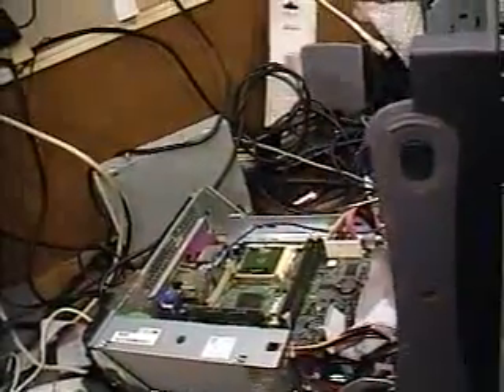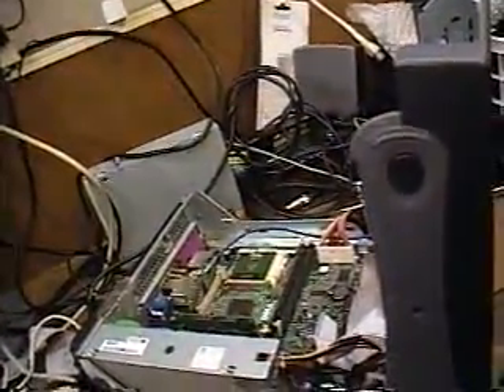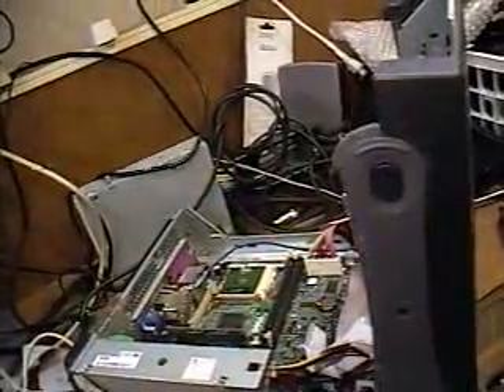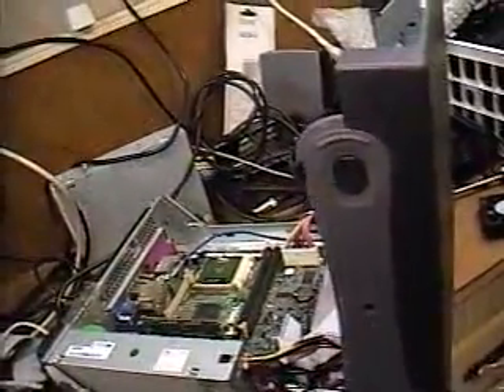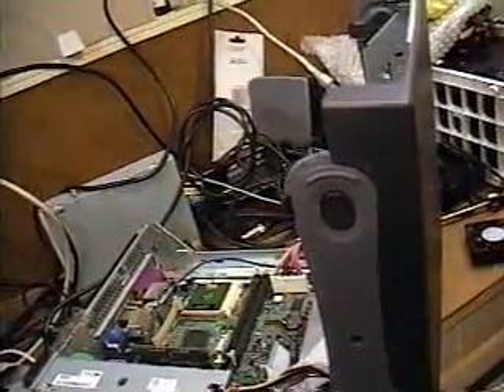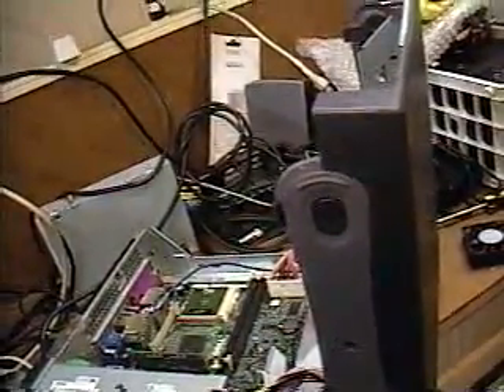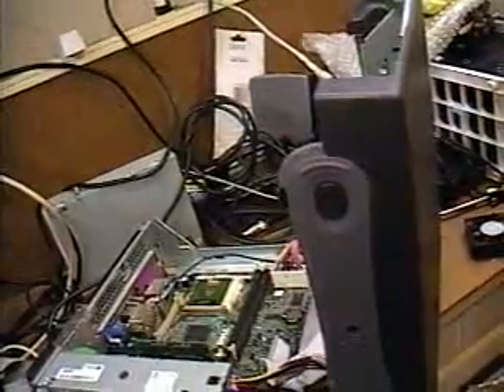So basically what I'm going to do with this system is change the fan and put a new fan inside this computer to make it run again, then go ahead with my original plan and install the software. In the next video, I will show you how to mount a new replacement fan inside a computer.